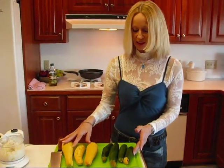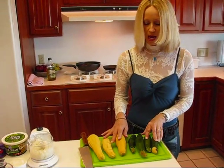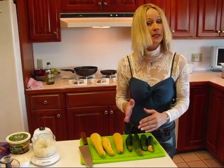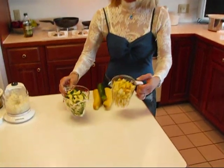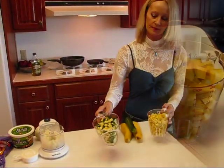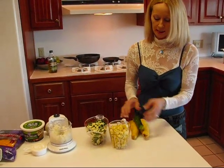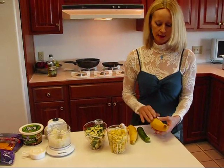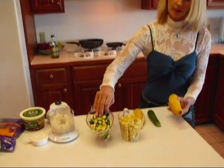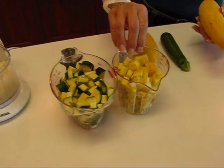All I've done at this point is just wash these and I tried to dry them off a little bit. I'll dry them a little bit more and then I will cut off the ends and I will dice. Here's what I got when I diced the yellow summer squash and the green zucchini — two cups of each kind of squash. I would like to say that these squash are young and tender and they do not need to be peeled. That's why you see the peelings are in here as well as the meat of the zucchini and the yellow squash.